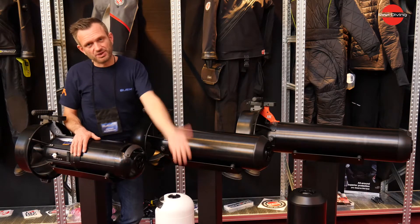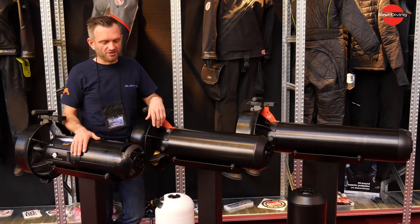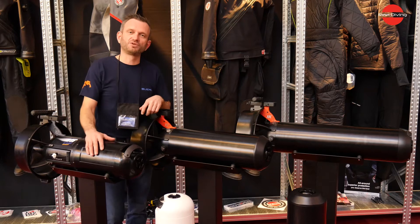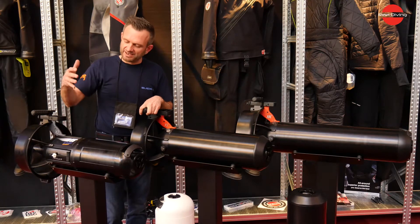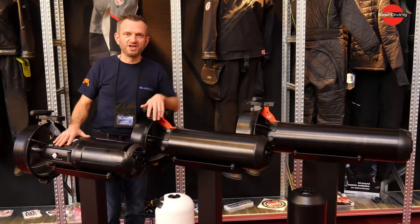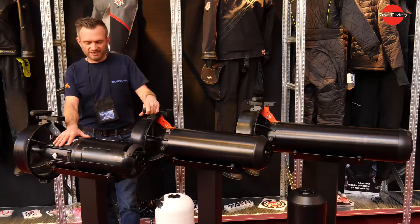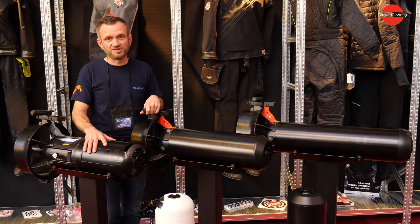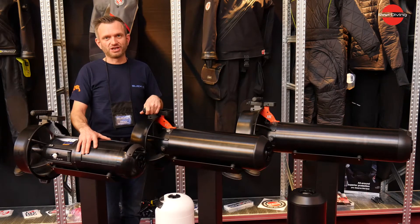Here we have our previous X-J7, which is the entry-level recreational unit. Then we have the new VR, which is the second generation of our recreational unit. It features a super nice lithium battery and a long burn time.